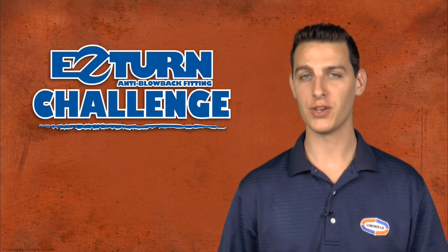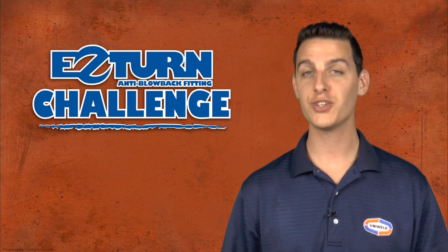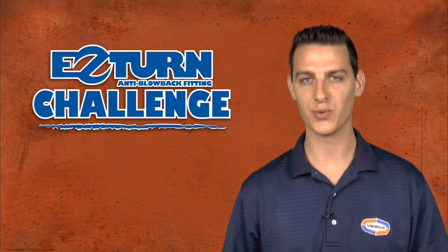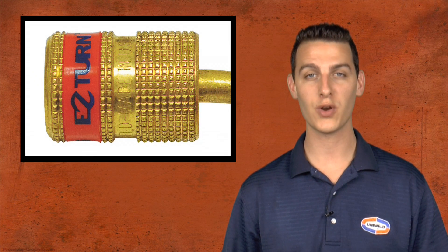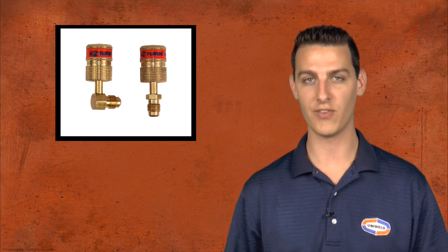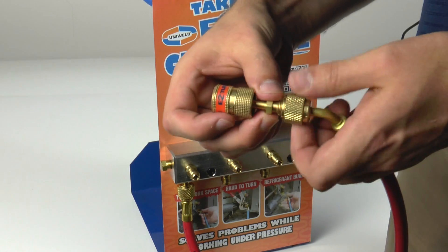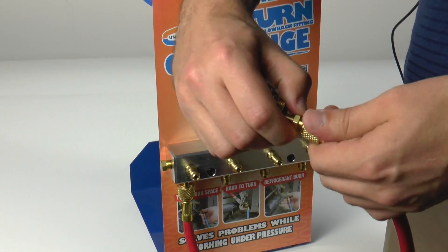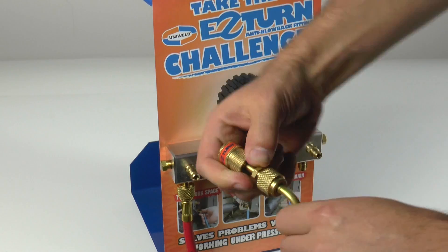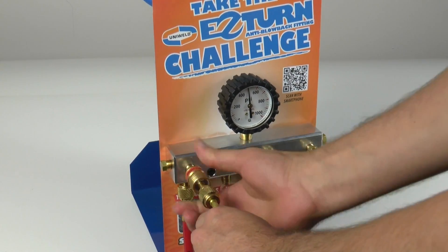Many times condensing units can be in strange positions and access fittings can be hard to reach. The EZ-Turn was developed with this in mind. The compact design allows it to reach these tight spots, and the deep square knurling and orange and blue color band allow for easy fingertip control. EZ-Turn adapters are also available. By attaching the adapter to any service hose with a quarter-inch connection, you can transform it into an EZ-Turn hose. EZ-Turn adapters come with either straight or 90 degree connections.